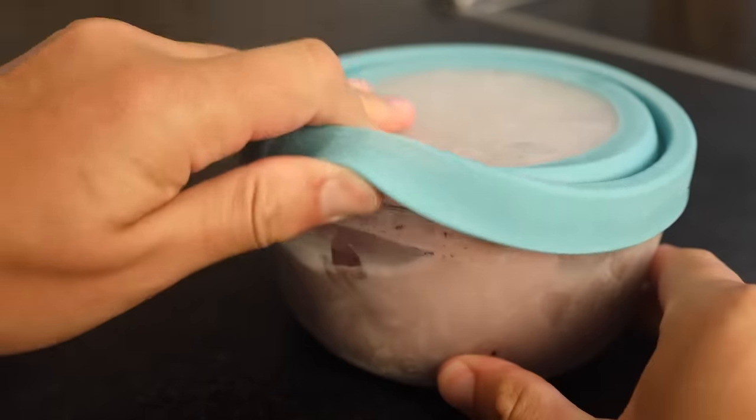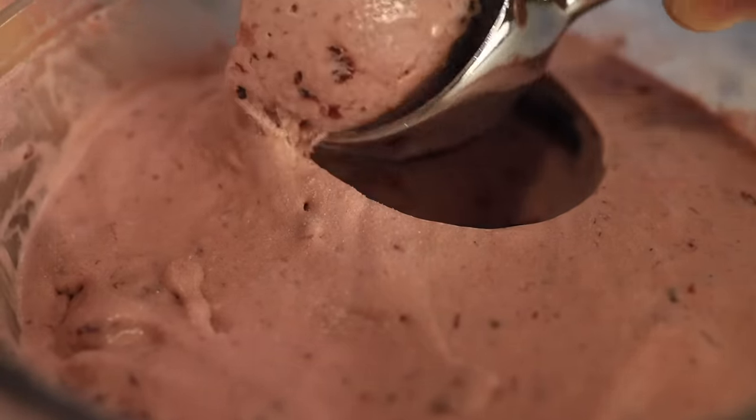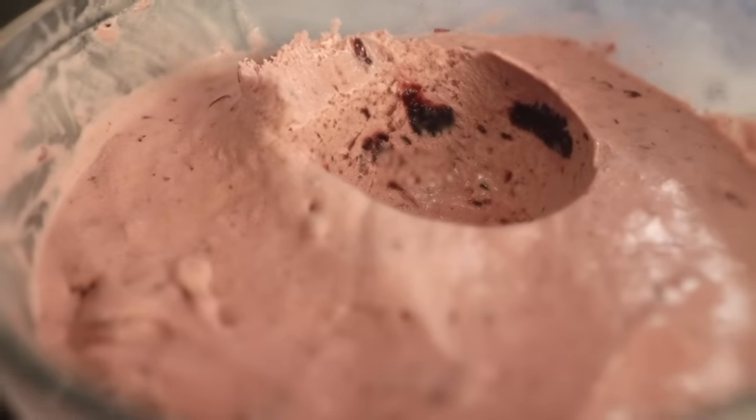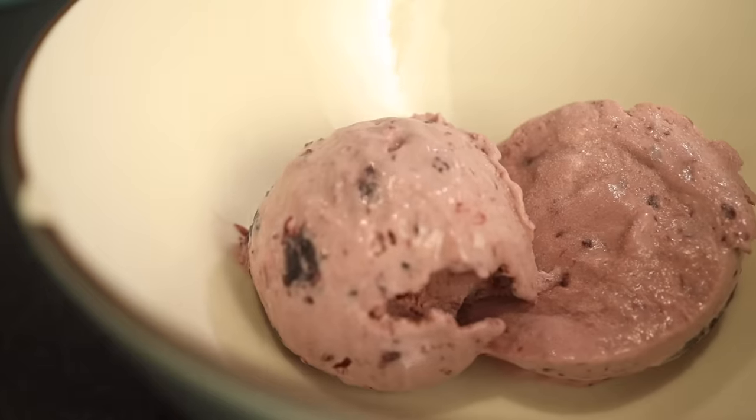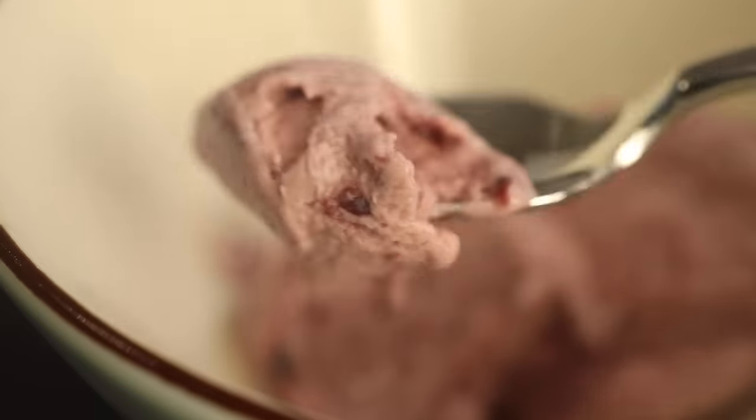The jam ice cream is interesting. The jam seems to regulate its temperature, and that cuts both ways. This has been in the freezer for 24 hours and it's still pretty soft and fast melting. Oh well, let's call it permanent soft serve then. It's not a bug, it's a feature.